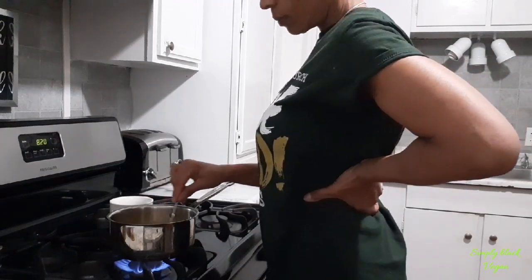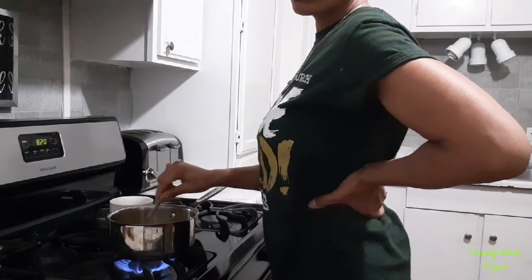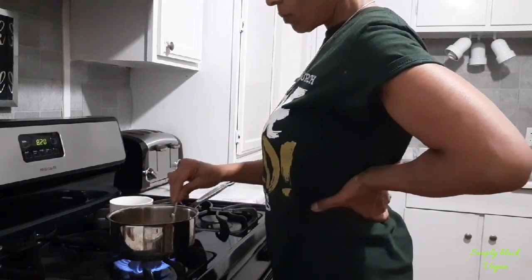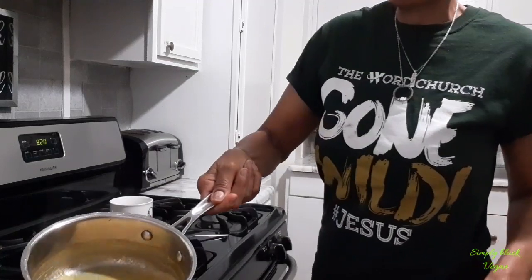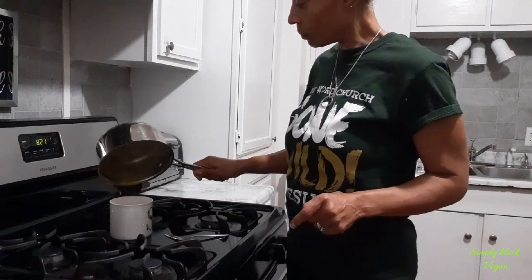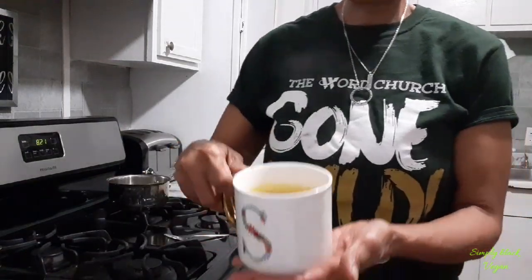You can either up the temperature or turn it down a little bit — it's up to you. That is it guys, we are done. We're going to pour it in our nice cup. There you have it, this is our golden milk. I would like for you guys to try it and tell me what you think. Bye guys, thanks for watching, hope you enjoyed!